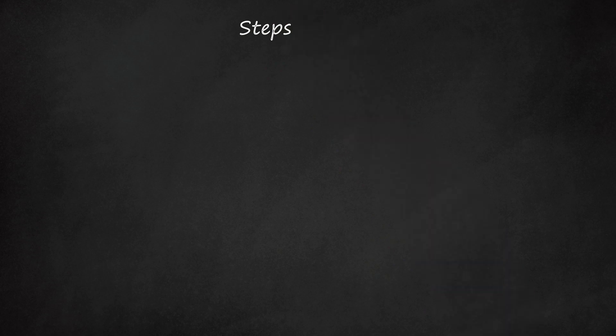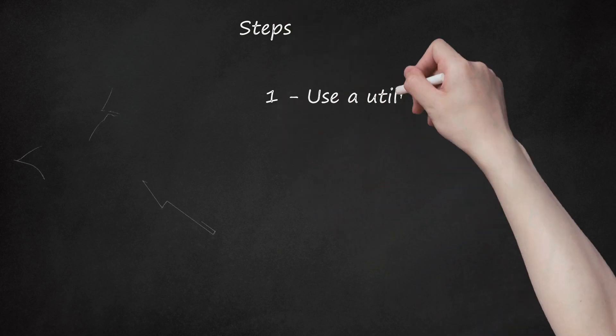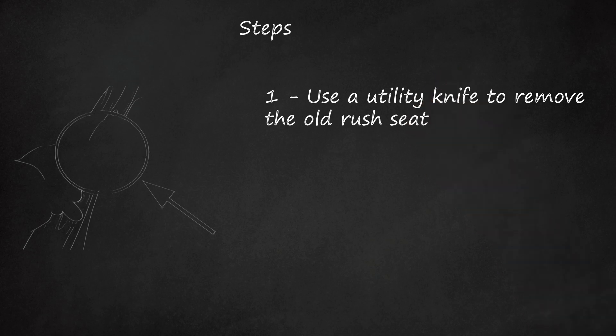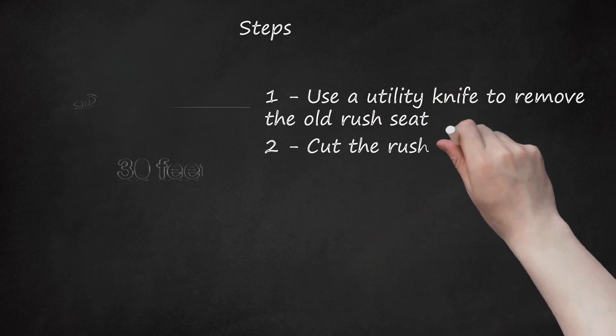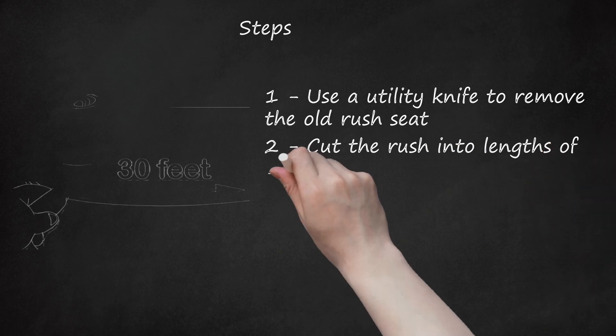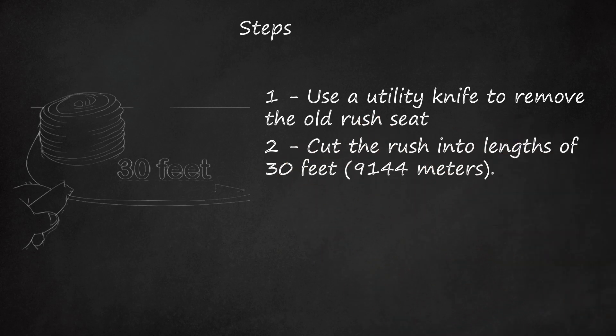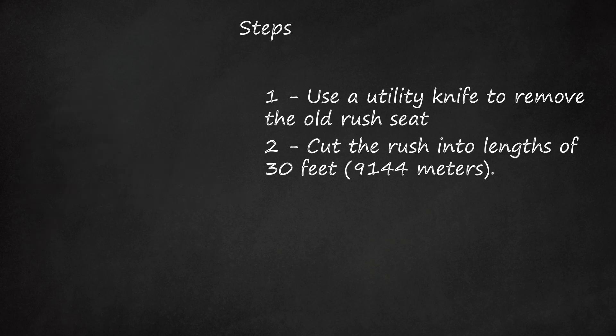Step 1: Use a utility knife to remove the old rush seat. Do not tear the frame of the chair. Remove any tacks with pliers. Step 2: Cut the rush into lengths of 30 feet (9,144 meters). The rush comes in a coil of 100 feet (30.48 meters) or more.